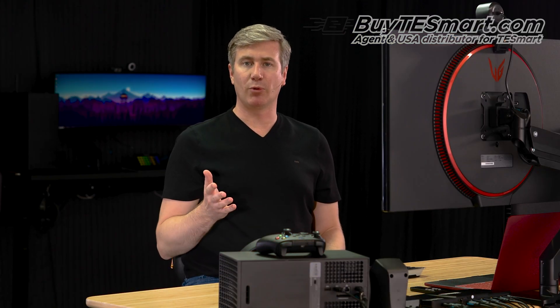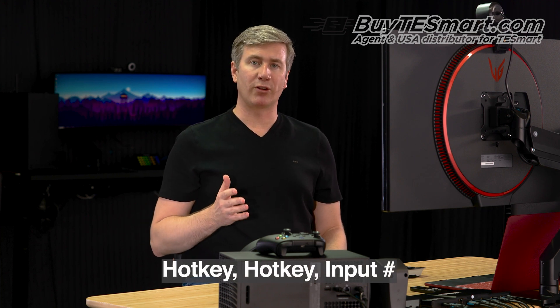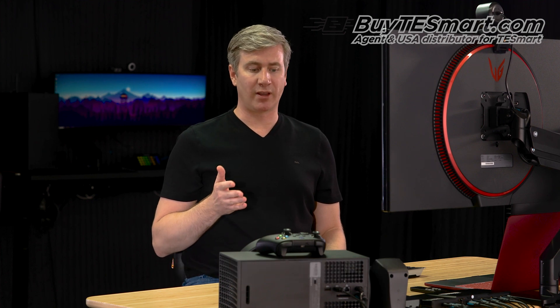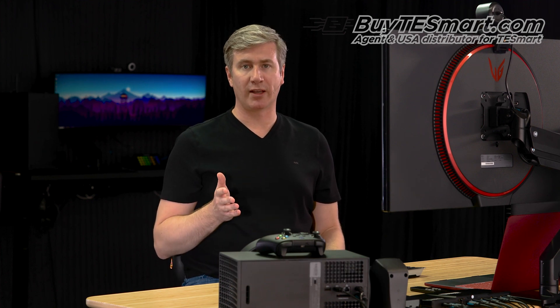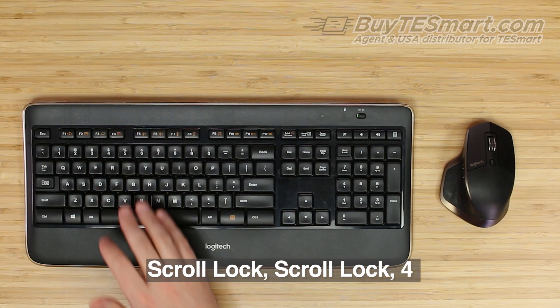If you want to use the keyboard to switch inputs, you'll use the hotkey triggers. The KVM can use either the scroll lock or the right control key. Right now we have the KVM programmed with scroll lock, and let's say we want to go to our Xbox, which is number four — we press scroll, scroll, four.